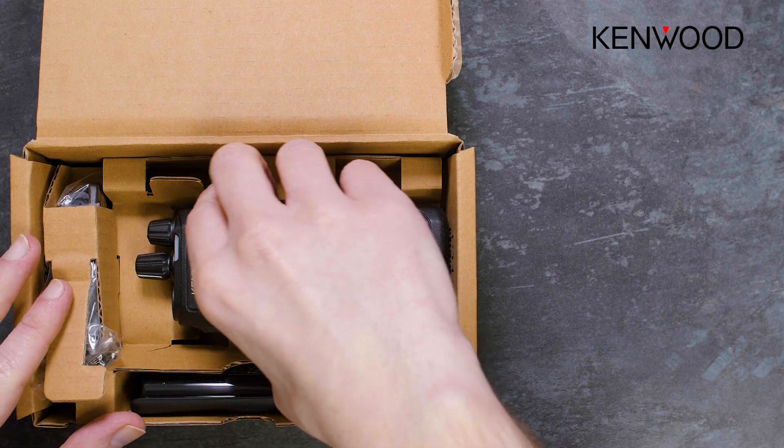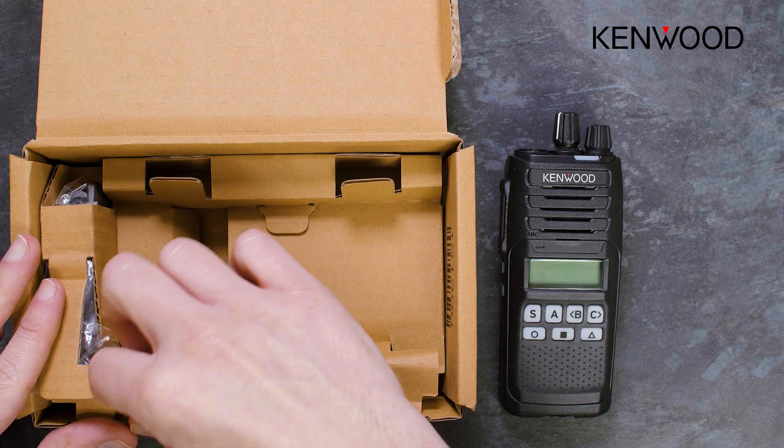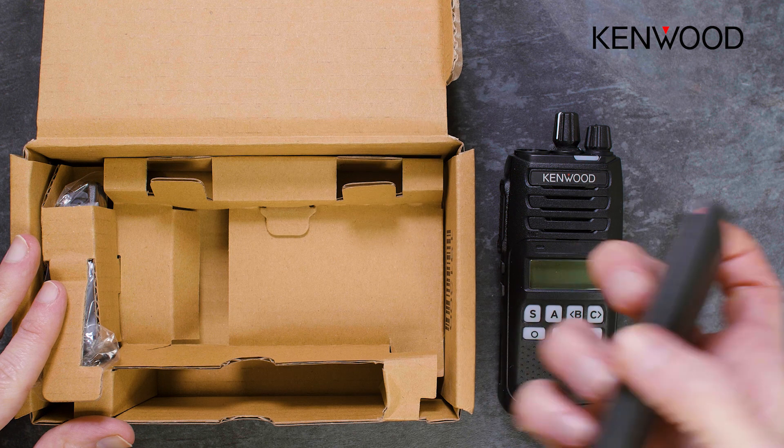The main difference between the NX1000 series and the TKD series is that the NX1000s do not have a charger within the same box.